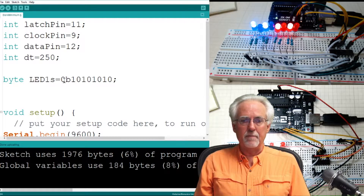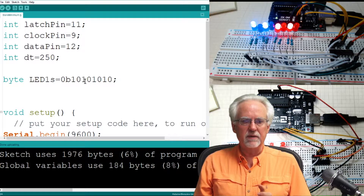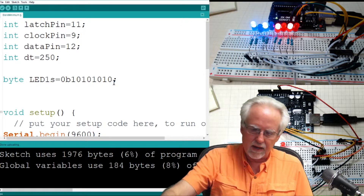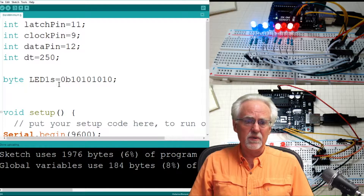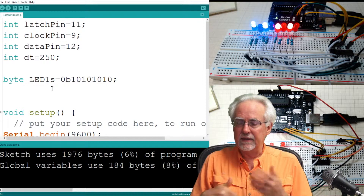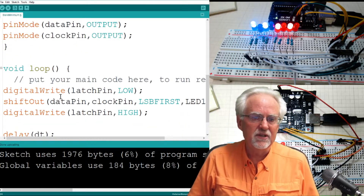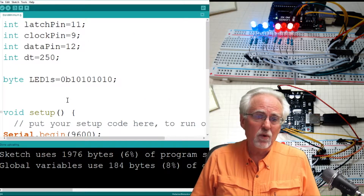One byte is eight bits. We put in the bits 1, 0, 1, 0, 1, 0, 1, 0 — and that is in fact what we got. Now you can see what you could do is just start creating these bit patterns and write them. If you want to count from 0 to 255, you could have this replicated 256 times, but that would be hard.